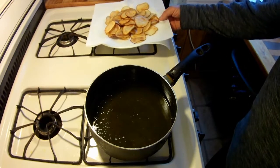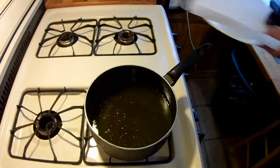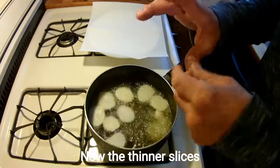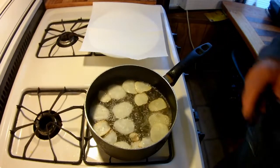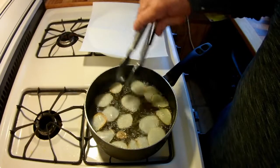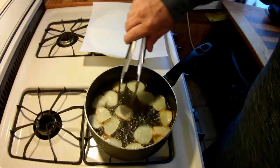That about wraps it up for the thicker sliced potatoes. Now we'll try the thinner ones. They're about to pop — yeah! That's what we're talking about. They're crisping and growing nicely.